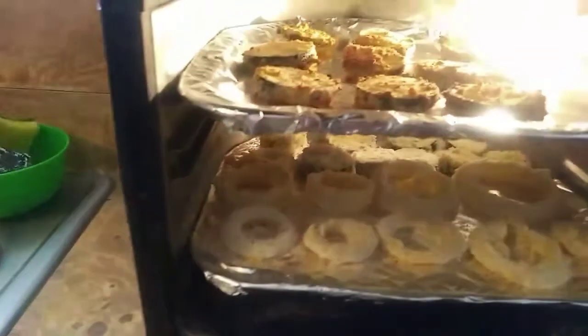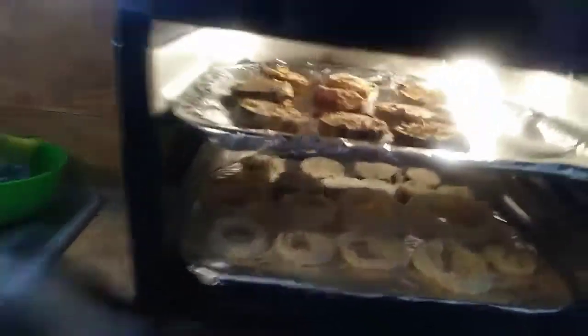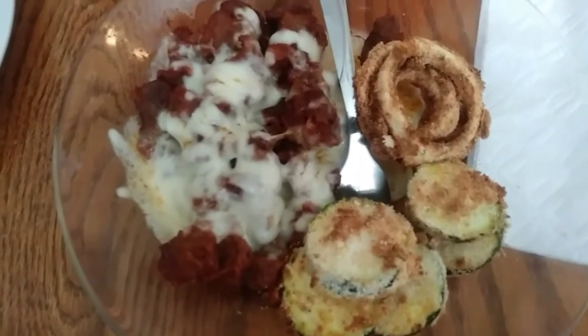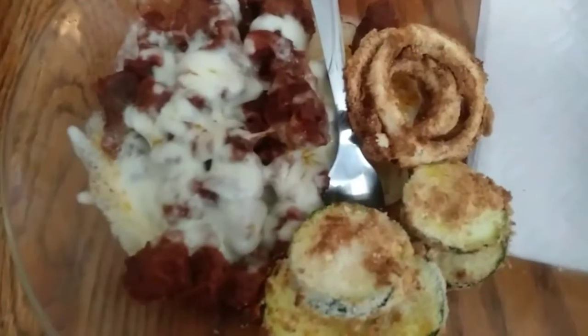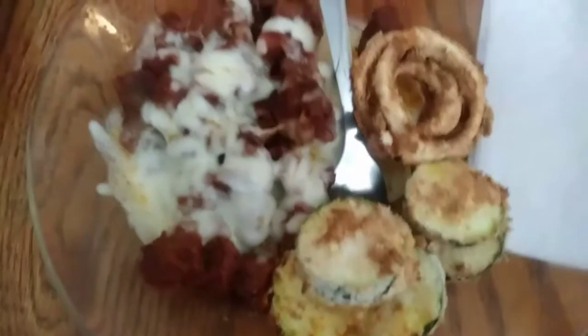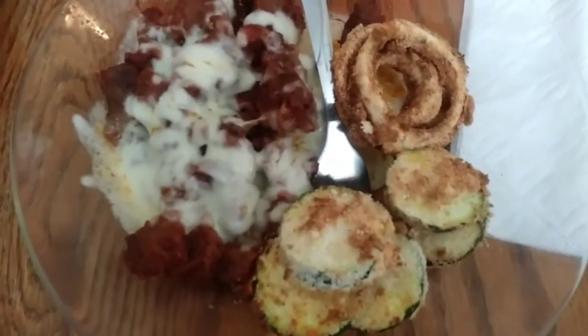The zucchini looks good — I'll let you know how it tastes. Okay, it's done: I like the zucchini but I don't like the onions, and the meat turned out good. You guys might want to try the zucchini in the air fryer. That's it for tonight!